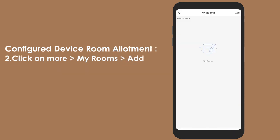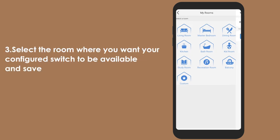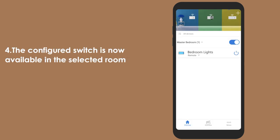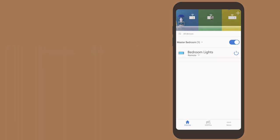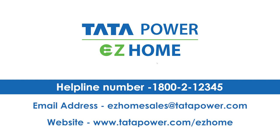Congratulations — your converter is successfully installed. Power is in your hands. For more details, contact us on 1800-2-2-3-4-5.